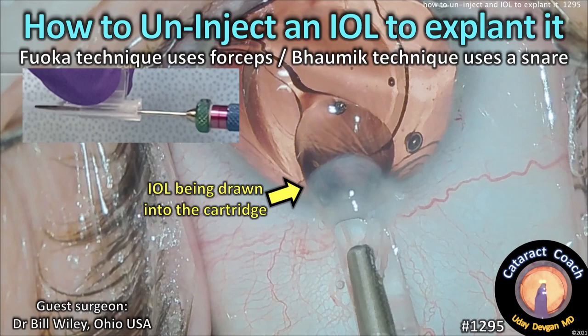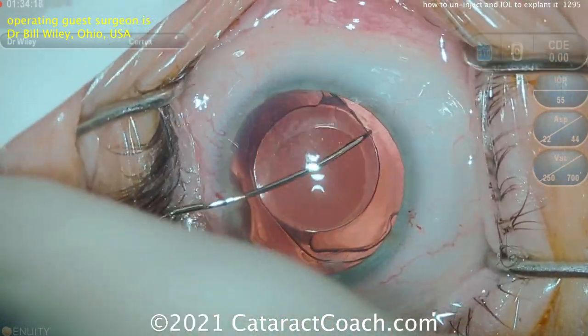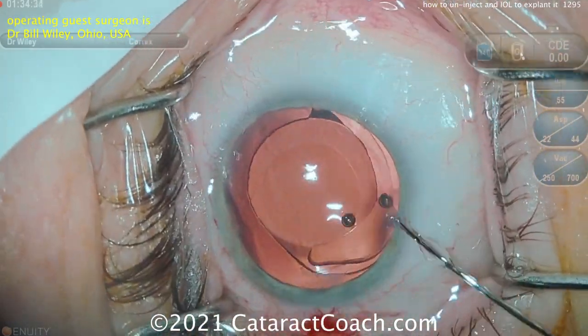Welcome to cataractcoach.com. Today we're covering how to un-inject an IOL to explant it, going through a couple of different techniques. The first one is from Bill Wiley from Ohio, and you can see there's an existing lens in the capture bag.